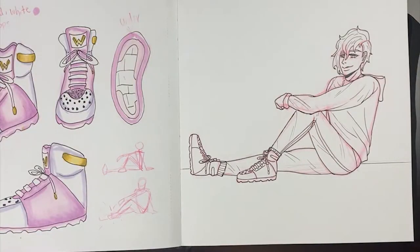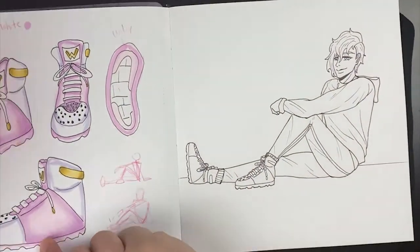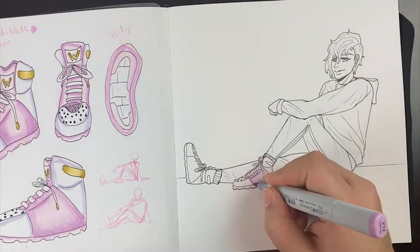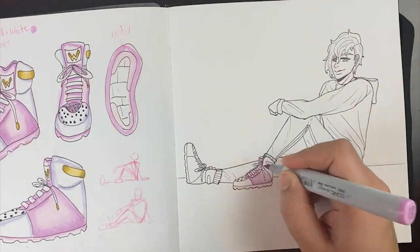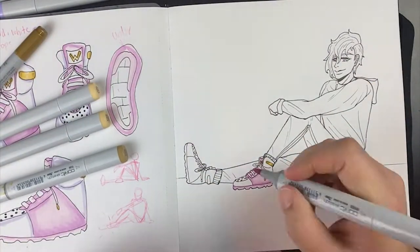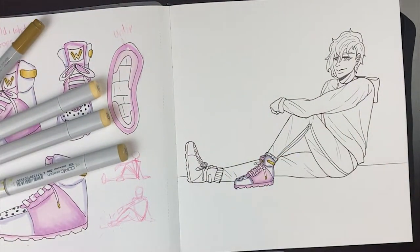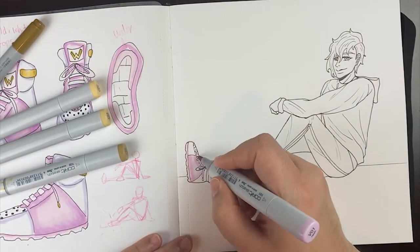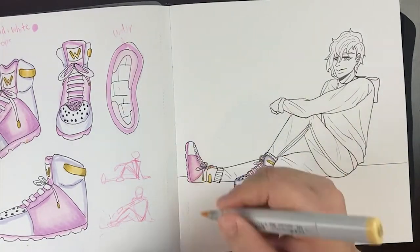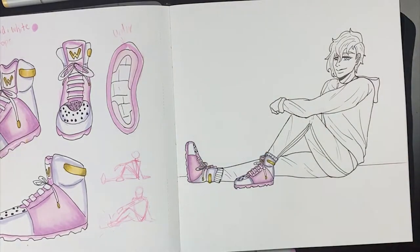I colored in the shoes first because I really wanted to see them come to life with the colors I chose. Because anyone can have just the stock base shoe, but what makes it yours is how you design it. Having the pink tongue with the pink outsides and the pink bottoms, I think that came together nicely with the white on the inside, leaving a nice cohesive design that wasn't too overbearing.